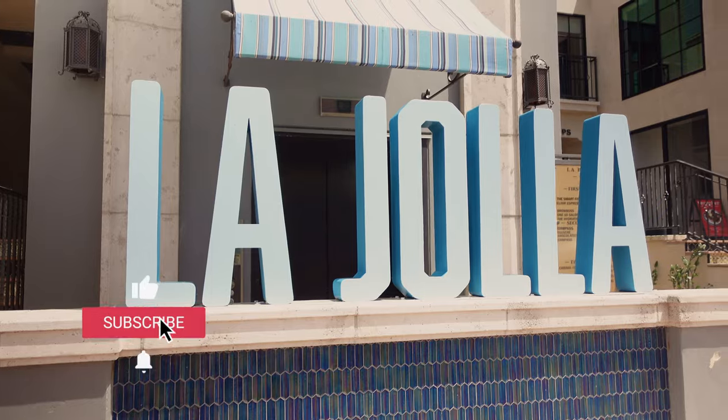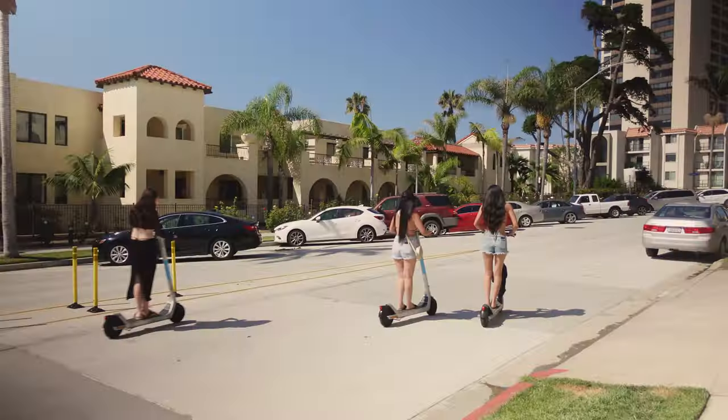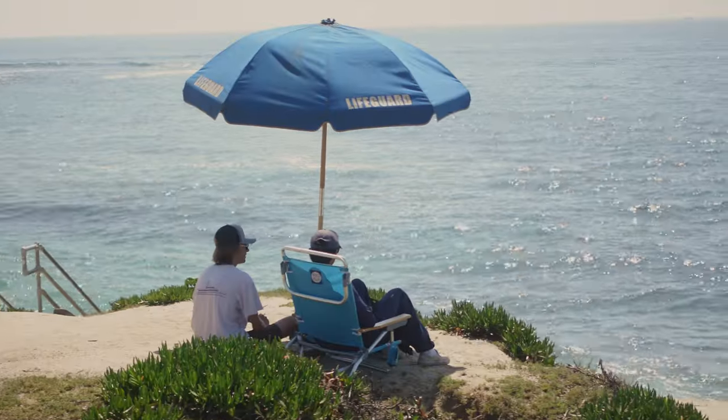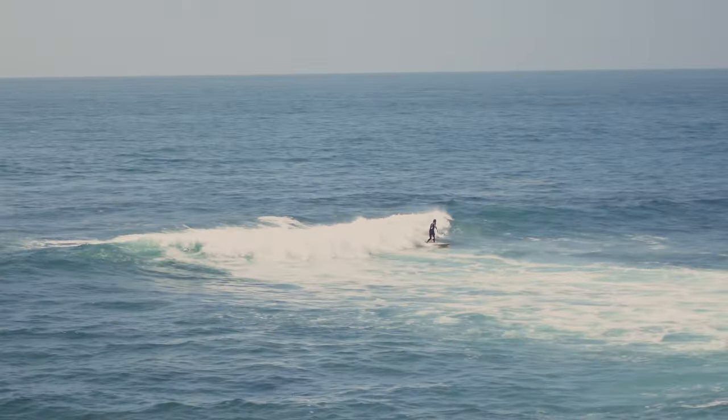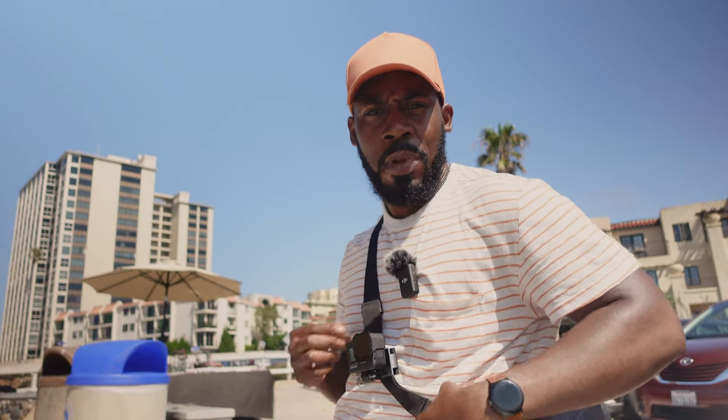Alright y'all, let's get over there. We made it to the shoreline and there are quite a few people out here for a Thursday midday. Got seagulls out there, I saw a few seals, people surfing — yeah, we should be able to get some good photos. Let's see what we can do.